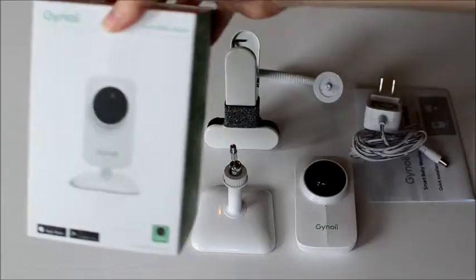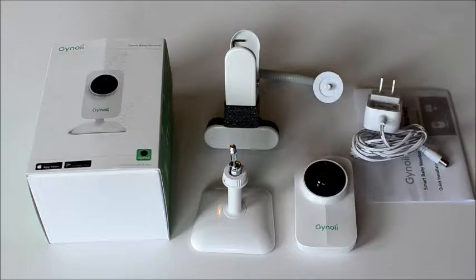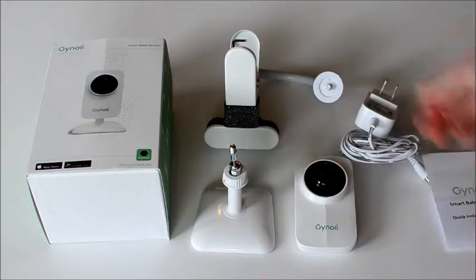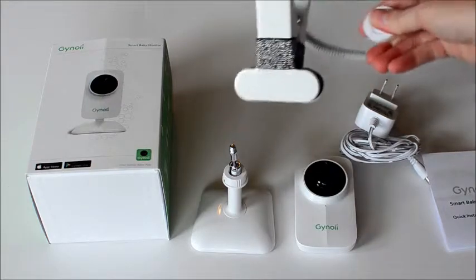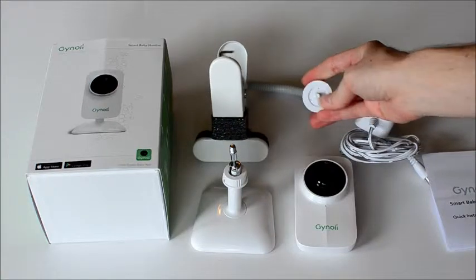It's a super easy setup. Out of the box, it took me about four minutes to set it up. There was a little bit of confusion because there are no instructions for this piece in the box, so I'll show you how to set it up in just a minute.